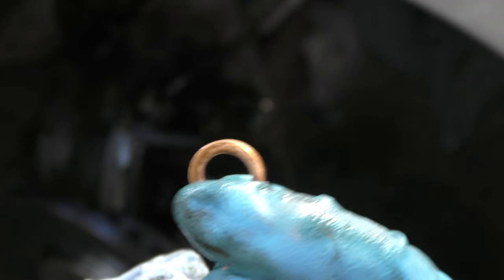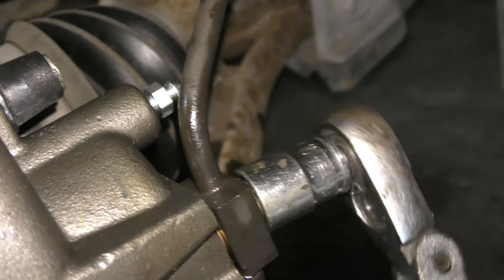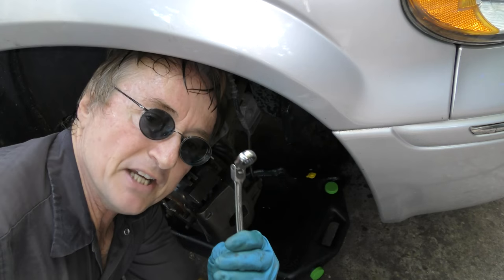And don't forget to put the new copper washers on. Get it on nice and snug.